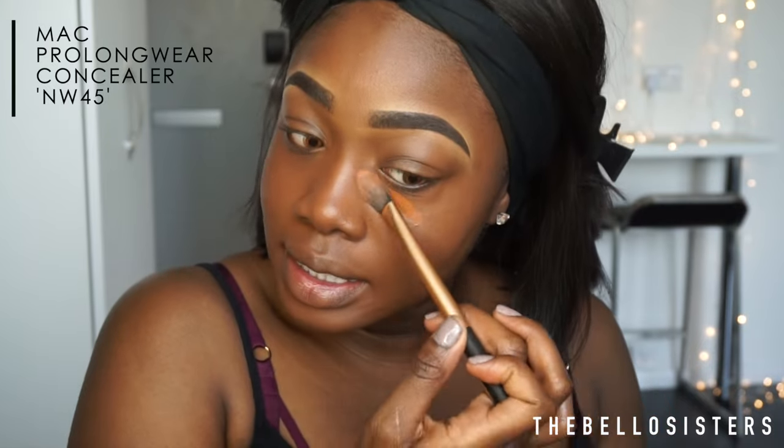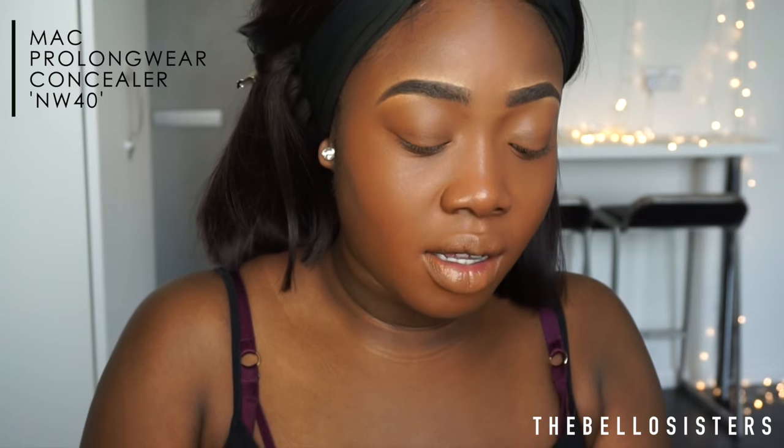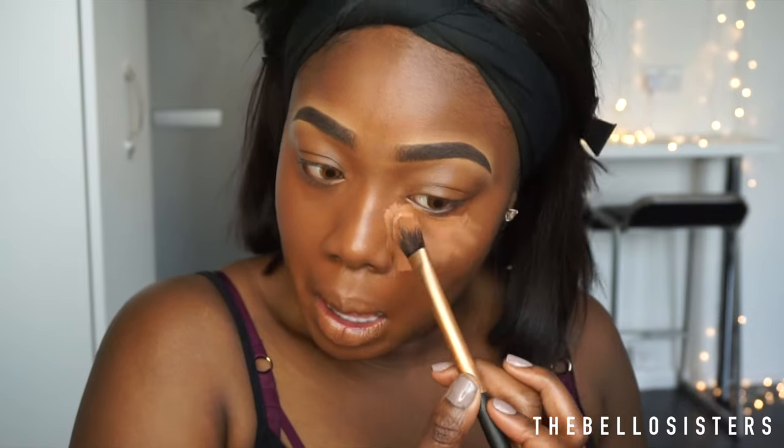To even up my face I'm going to be using the MAC Pro Longwear Concealer in NW45 just underneath my eyes and around my mouth — this allows you to have much fuller coverage. Then I'm going to use a lighter concealer in NW40 to create a brighter effect underneath the eye. I'll apply it on highlighted areas: on my nose, my cupid's bow, and my chin.